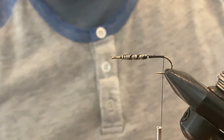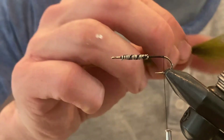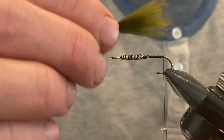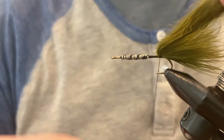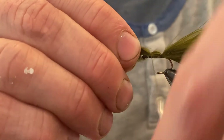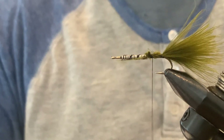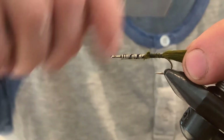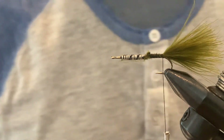For the tail, we use a marabou plume. I'm doing this one in olive, so I've got a decent piece of marabou. We want the length of the tail to be roughly the same length as the hook. We'll tie that in and then tie it down up to the same point as the end of the lead wire, move the thread up right behind there, tie it down, and trim off the excess marabou. This gives the body a relatively uniform thickness so when we create the body with chenille it should be just about right.